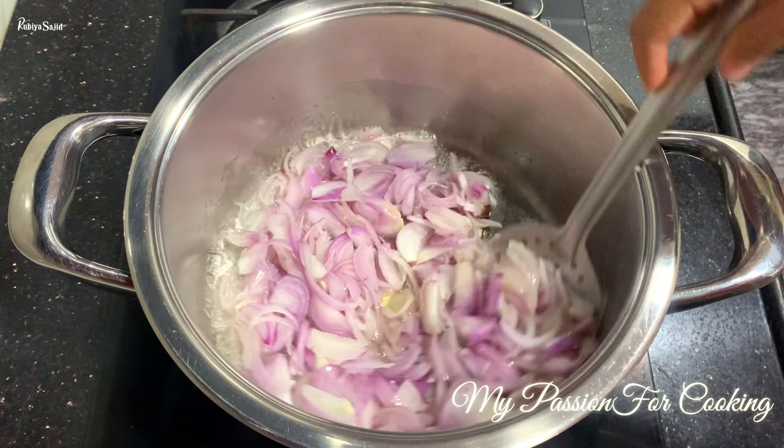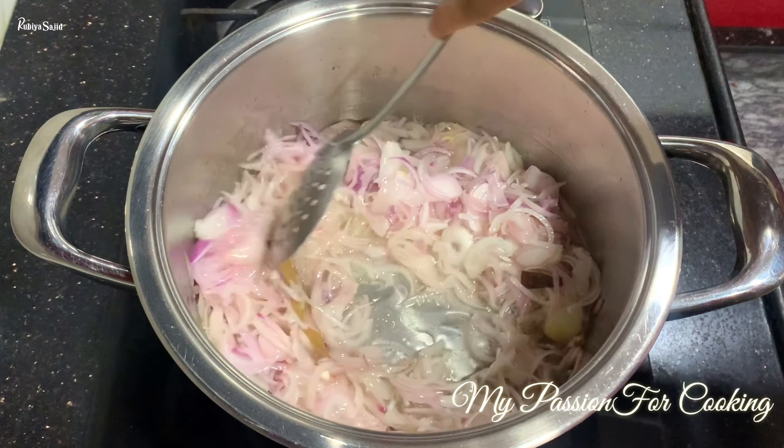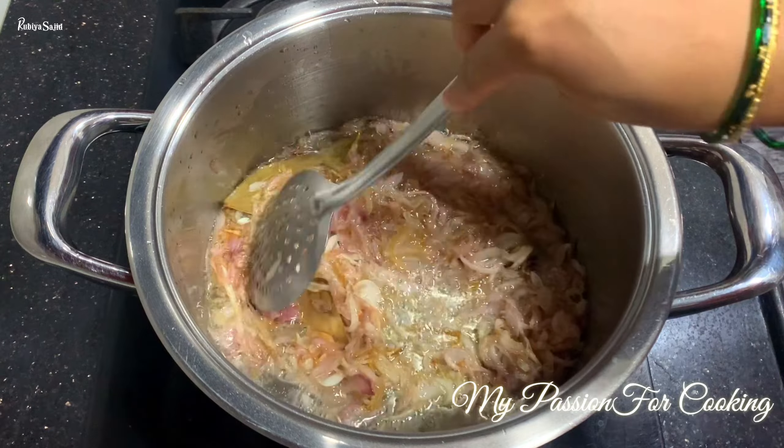Guys, first we will fry the onions well until they are translucent, then a little pinkish brown, and then we will fry them to be golden brown.